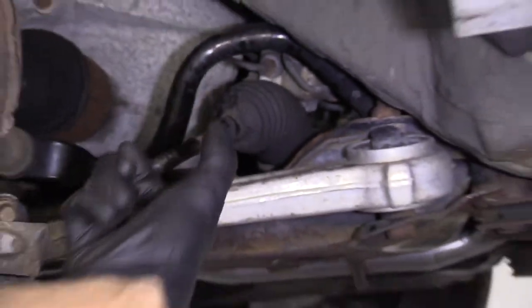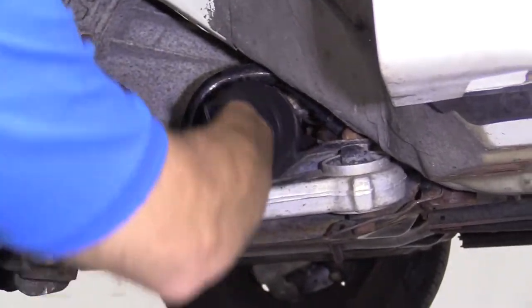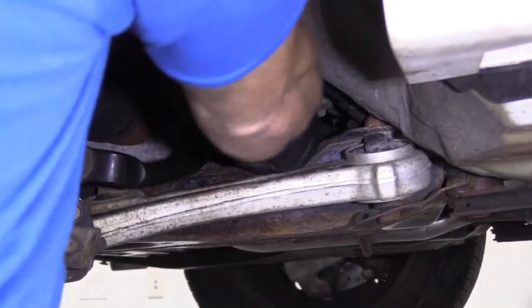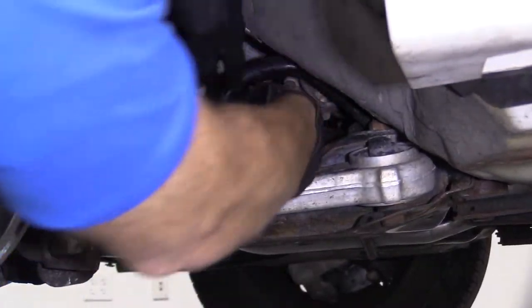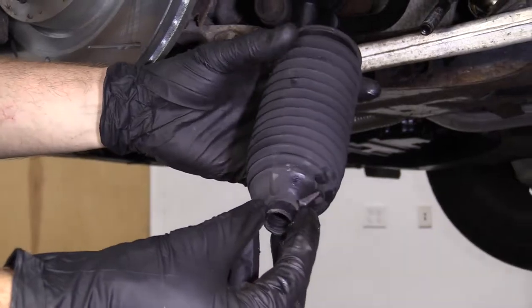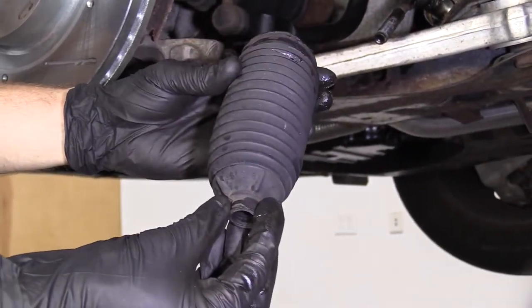We'll grab our boot, give it a couple of little twists as we pull and it should draw right off the rack. It came off the rack on the inside. Here's our power steering bellows boot — easy peasy.